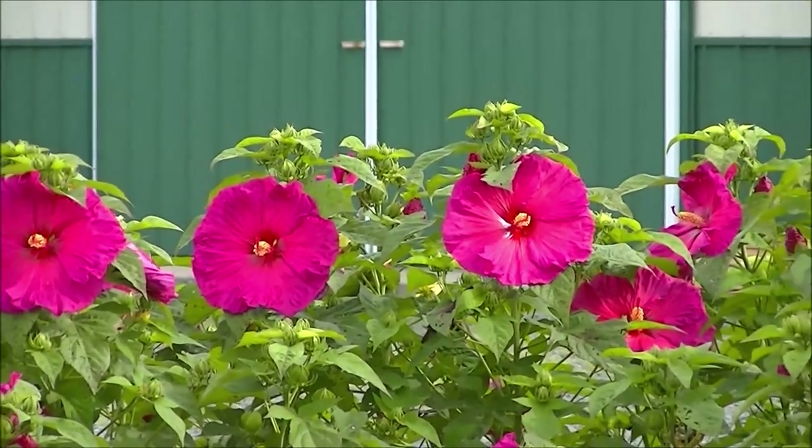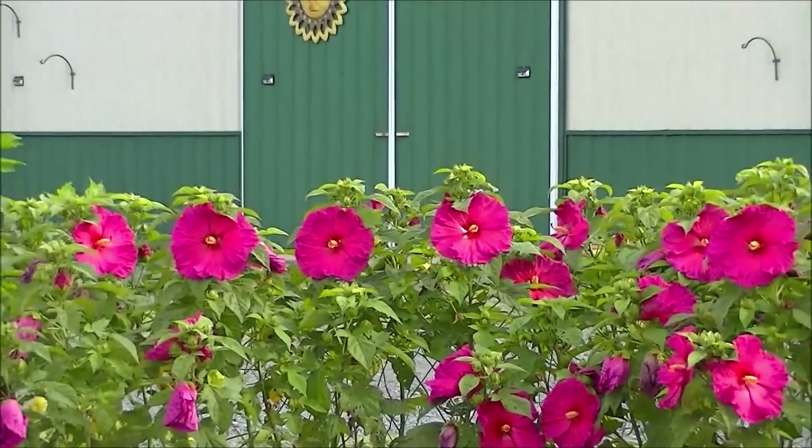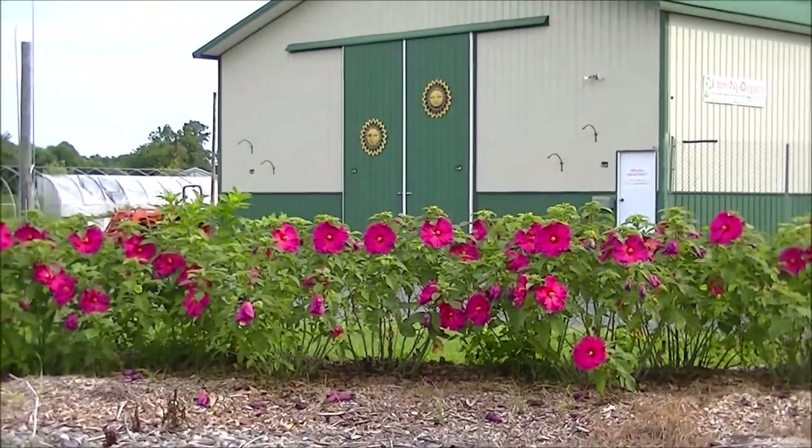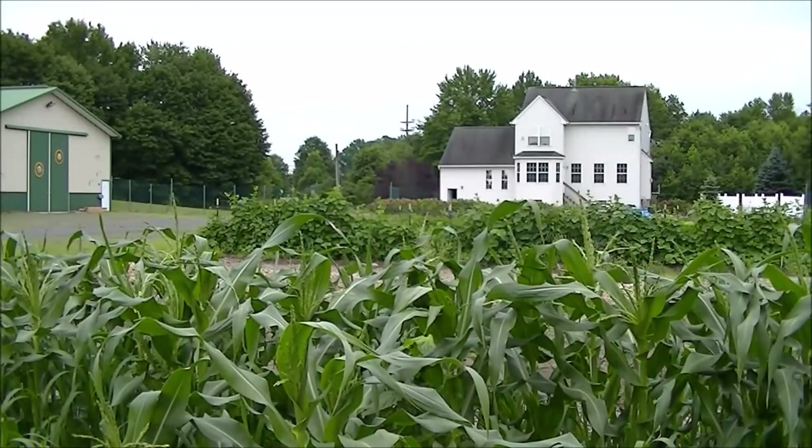Hello and welcome to I Am Organic Gardening. My name is Mark and this is my beautiful farm, which is fully organic, located in Zone 6 Beacon, New Jersey, and my large kitchen garden.